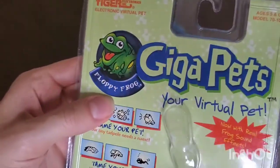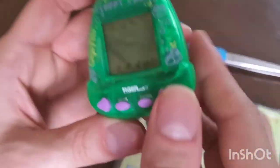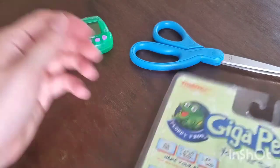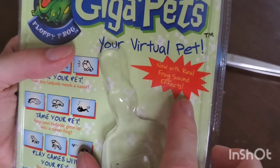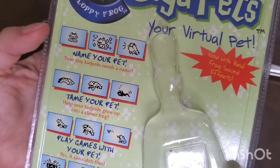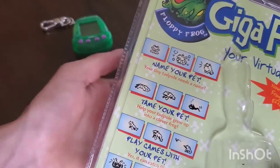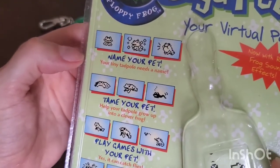It says Tiger Electronics up here — electronic virtual pet. Here's the image of Floppy Frog; he looks a lot more excited on the packaging. I like the little image on the device where he looks really bored — more of a Gudetama vibe for my frogs. It says 'your virtual pet, now with real frog sound effects,' so I can't wait to hear those. I hope when I pull the tab the batteries still have juice in them.